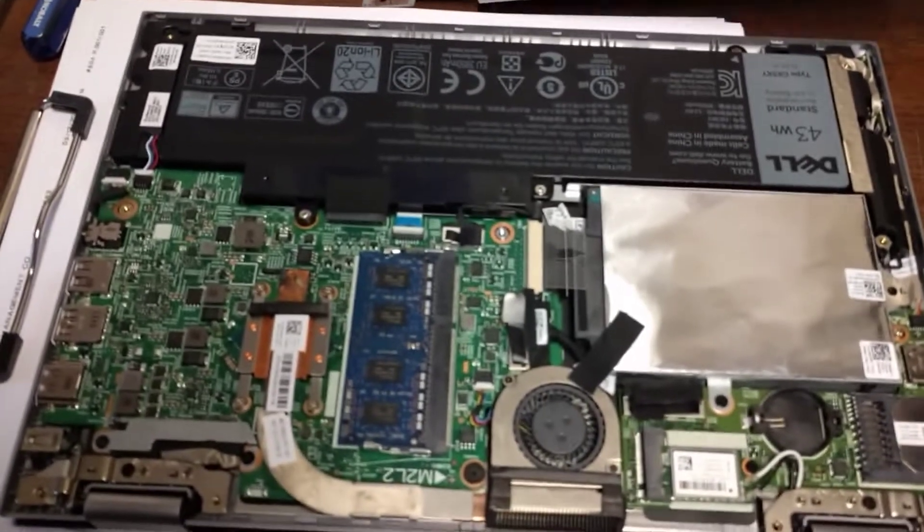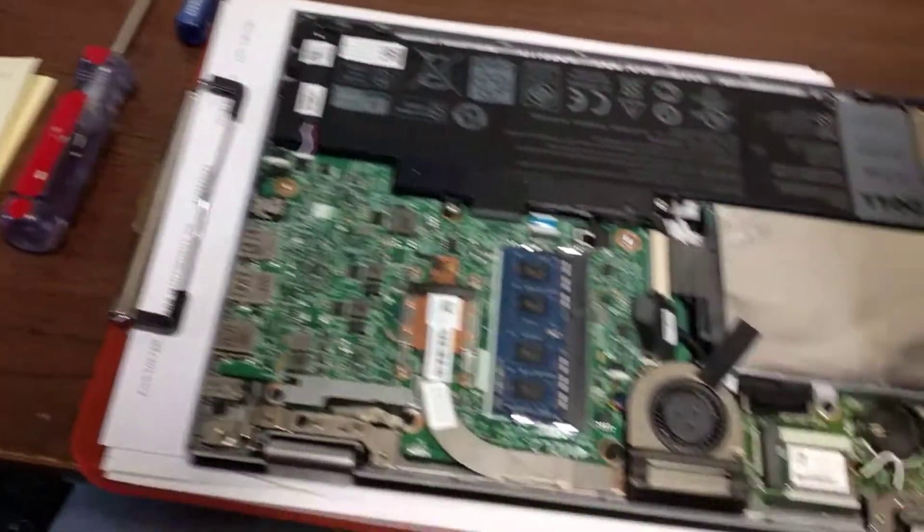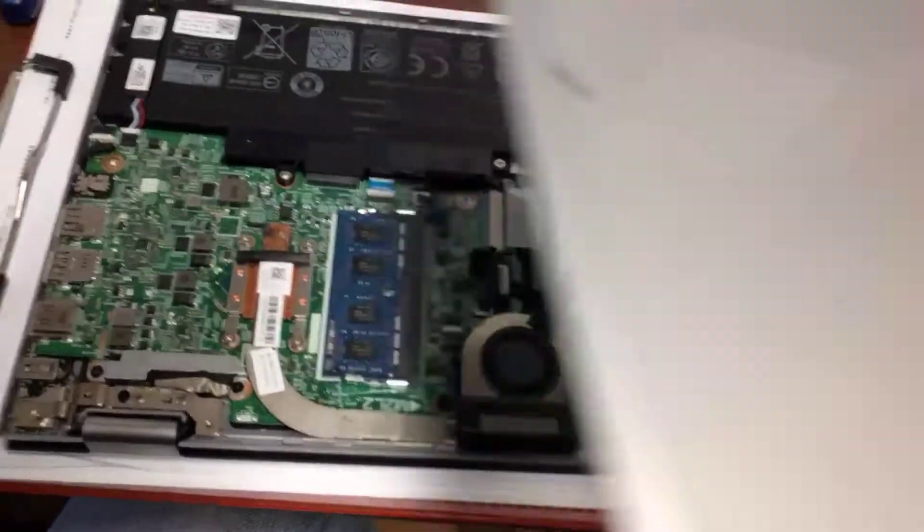I'm showing it from the bottom because I already have it apart, but usually you would have this on the bottom. This back plate goes on just like this.